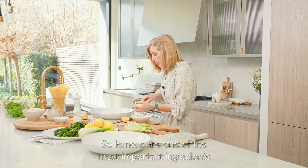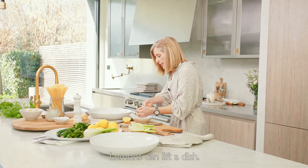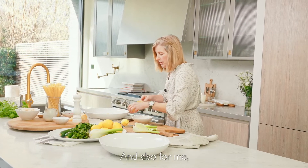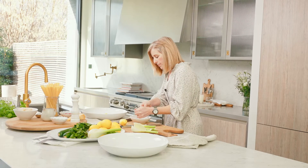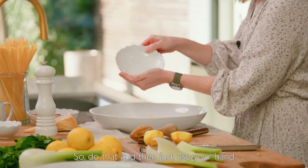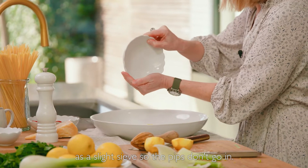Lemons are one of the most important ingredients in my kitchen. They can lift a dish, so always have a bowl of lemons in your kitchen — and for me they're a little like a bowl of sunshine. Just use your hand as a slight sieve so the pips don't go in.